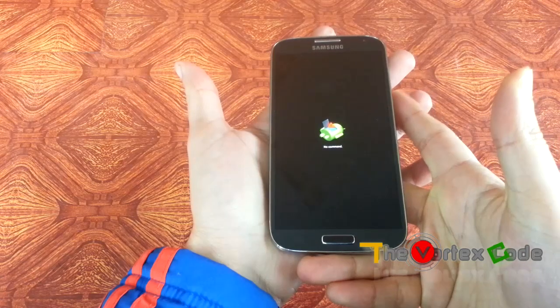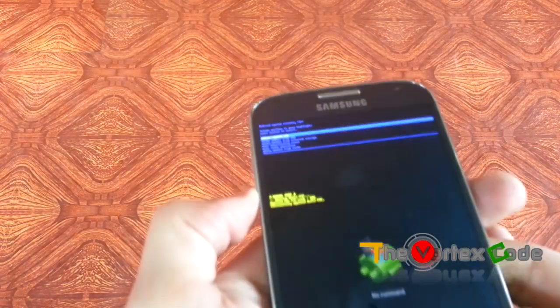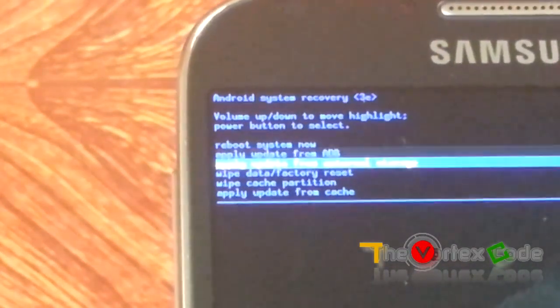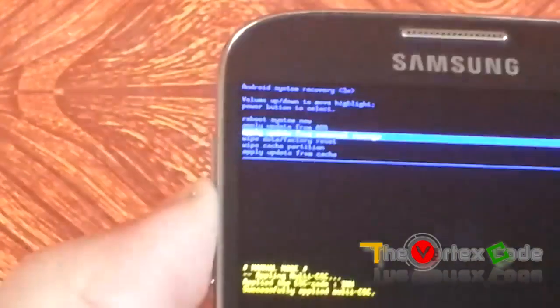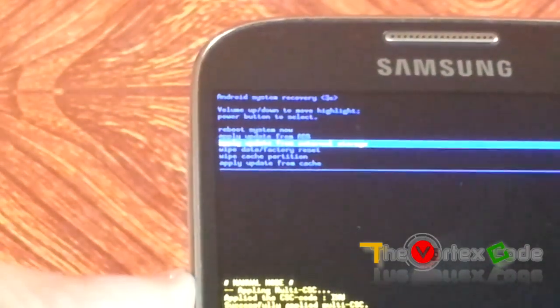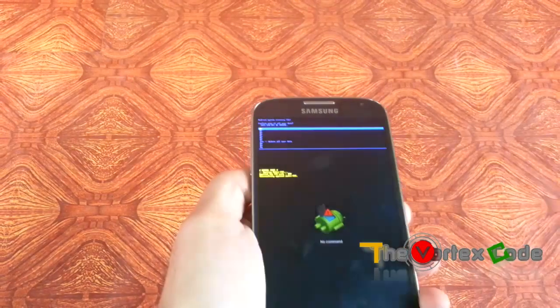When the Samsung logo shows up and finishes showing, just release the buttons and you'll get to the developer/recovery mode. In the recovery mode, you need to move down to 'Wipe data / Factory reset'. Use the volume up and down keys to navigate, and press the power button to select. Move to 'Wipe data / factory reset' — this is the hard reset.